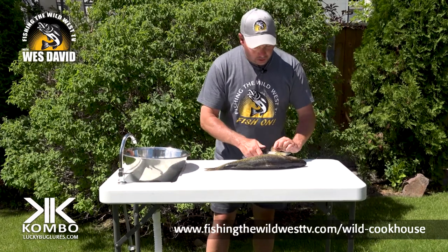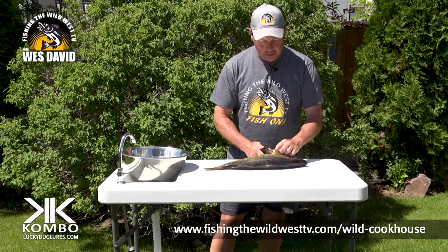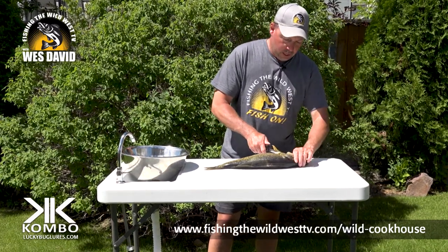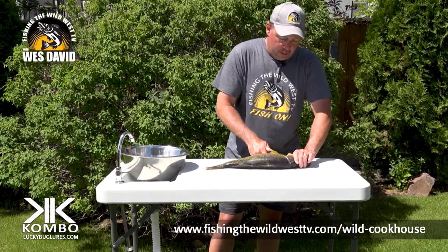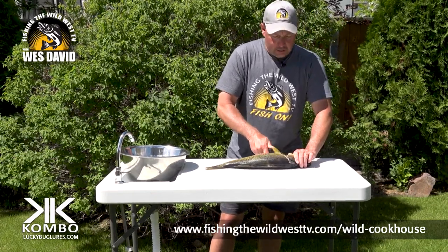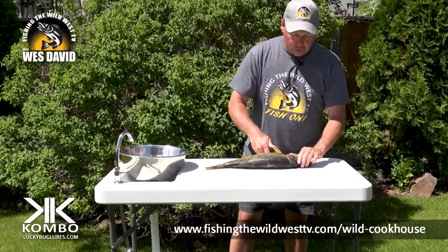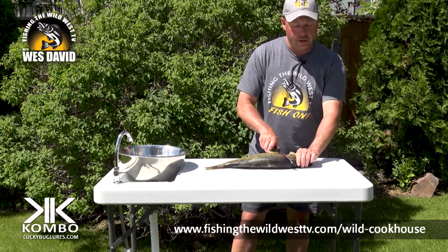First I start right behind the skull plate, which is right here — you can feel it right behind the gill plate. Lift up the fins and make a cut straight down. Now you can see I hit the bone. Don't cut through that bone — that's his backbone. Once I hit there, I give the knife a 90-degree turn.